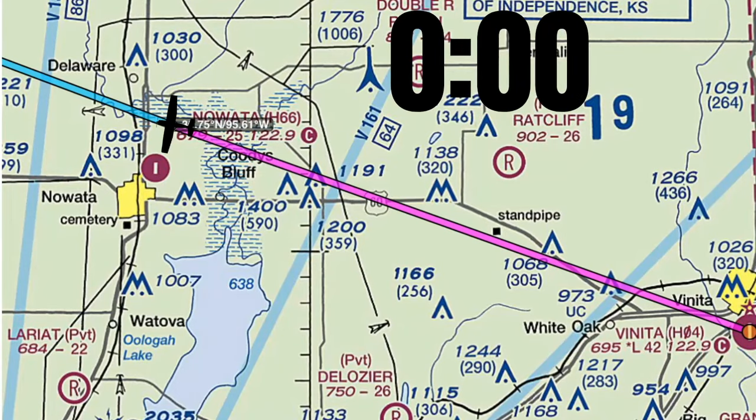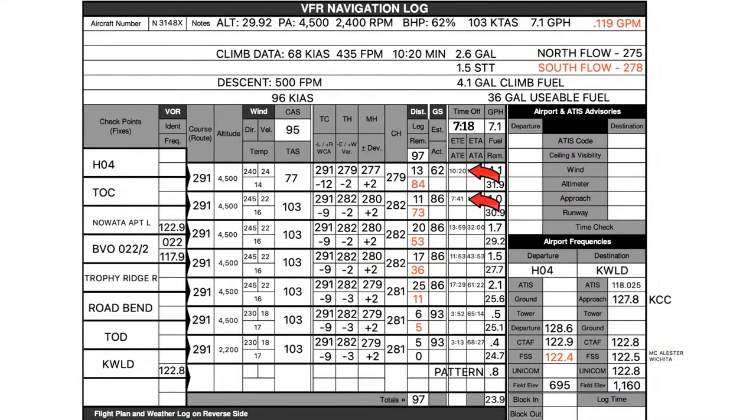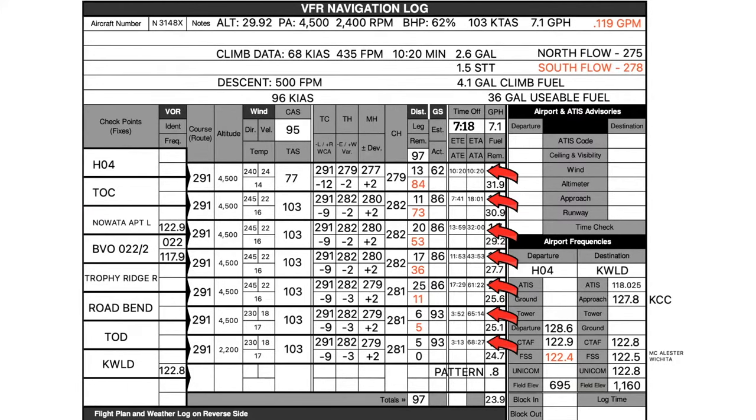The other method is to simply restart your clock every time you fly over a waypoint. This is the easiest way because we already know how long each leg should take. The downside is you have to remember to restart your clock at every waypoint. That's why I prefer writing total time — I only have to remember to hack the clock once. As you can see, it's pretty easy to forget.